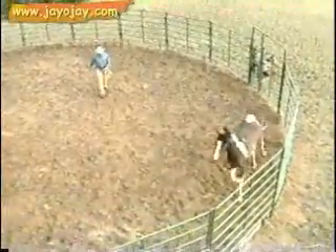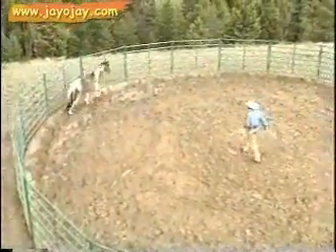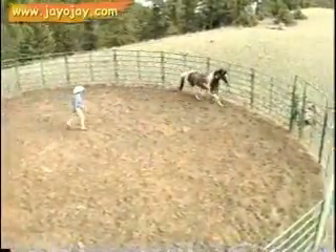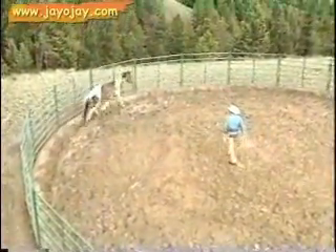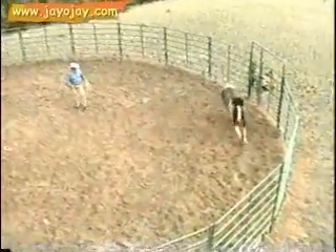I want to build a connection between this horse and myself. All along I've been establishing leadership, and leadership gives me respect, and with respect I can start building on the horse's attention — and that's what I need right now. I need this horse's attention focused on me.